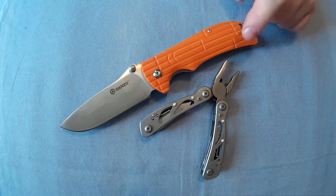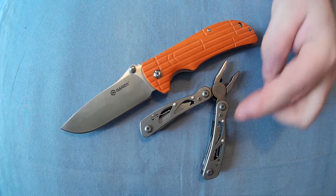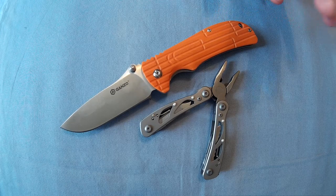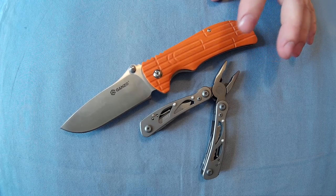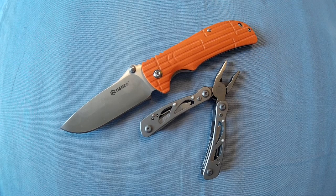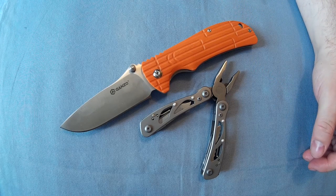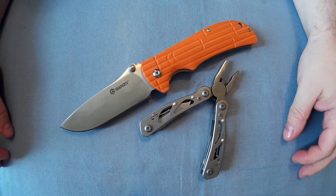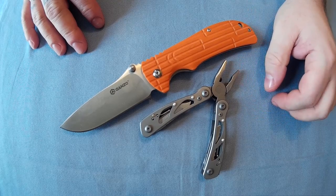One thing I'd mention is it's a color mix combo, they call it. As far as I'm aware this multi-tool will always be the same, but the knife you don't have a choice — you'll randomly get either orange, green, or black. I got the orange one; the picture shows green. So I'll show you the knife first and then the multi-tool afterwards.